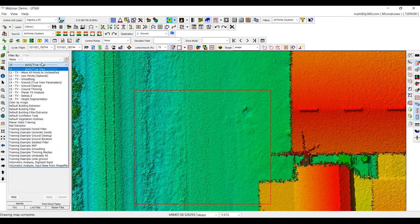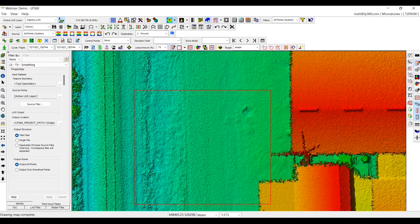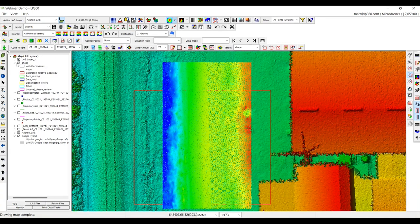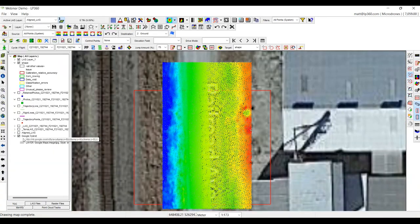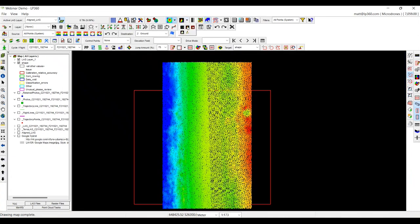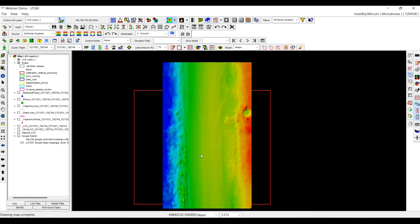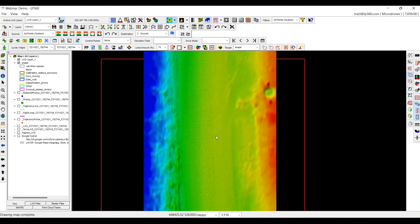I'll open up the point cloud task and run smoothing on a small area similar to what we viewed for the strip align issue. It will take about 10 seconds for this particular area. It will leave us a new part of the point cloud. We'll go to our table of contents, turn off the aligned point cloud and our map, and look at a TIN version. We can see it's a much smoother representation of the terrain — we have gotten rid of a lot of those additional triangles from the noise.